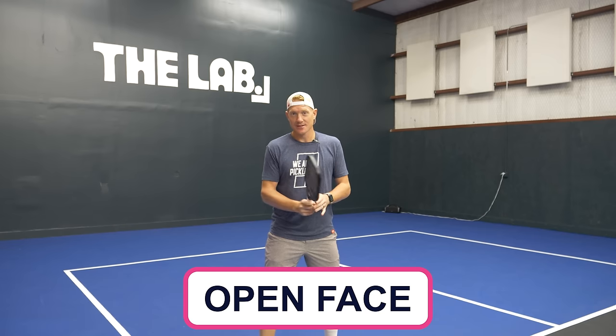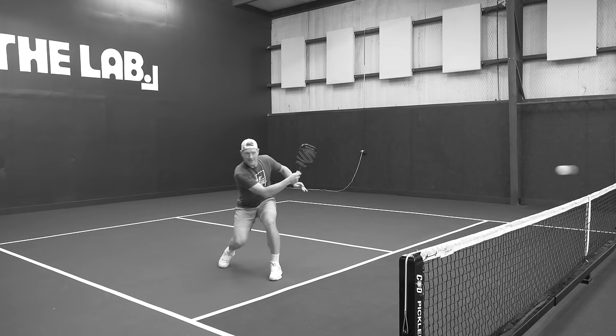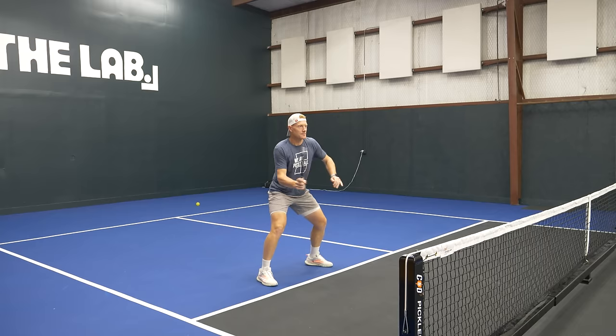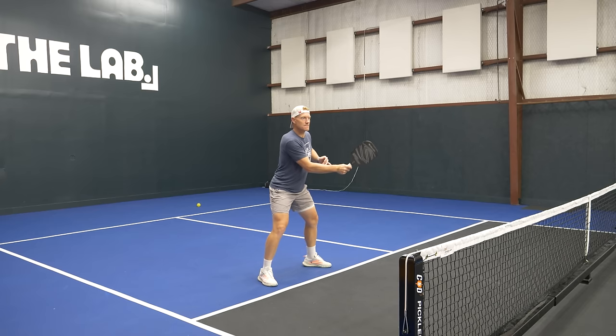First, we're going to focus on two things that may work great on the tennis court but don't have much of a place in pickleball. The first is tennis volleys. In tennis, we're taught to have an open face, a slightly high-to-low motion, and to make a nice big step into the ball — all with the goal of creating underspin. In pickleball, really none of those things apply. Underspin on a volley tends to float the ball or pop it up more.